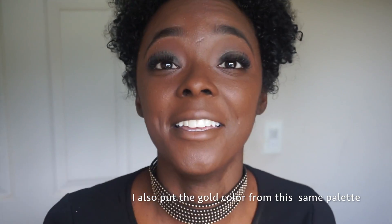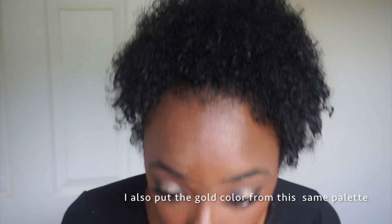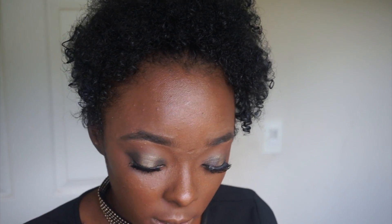Sorry, my camera died. So basically I went in and put on my lashes. Now I'm just going to go ahead and do my NYX matte eyeliner and I'm going to do a winged eye. So now I'm going to go ahead and actually start highlighting my face.